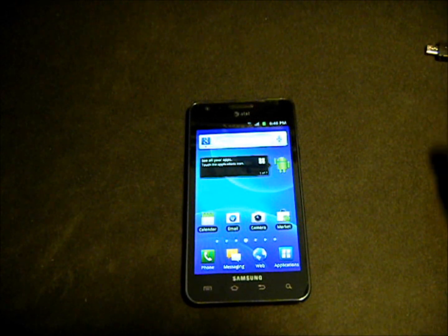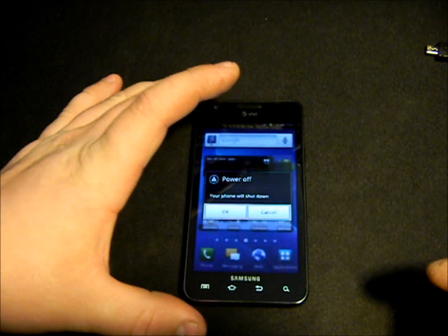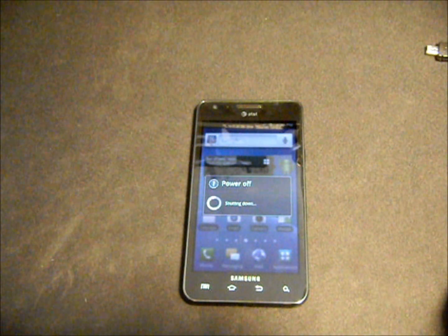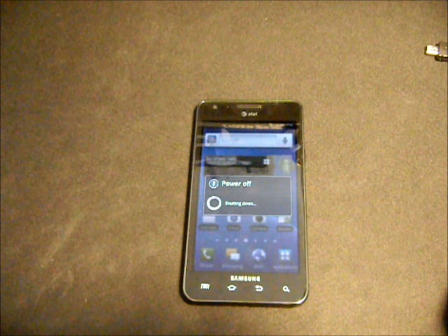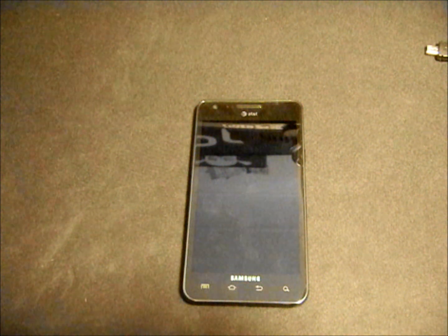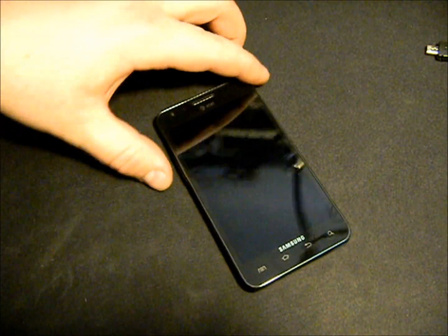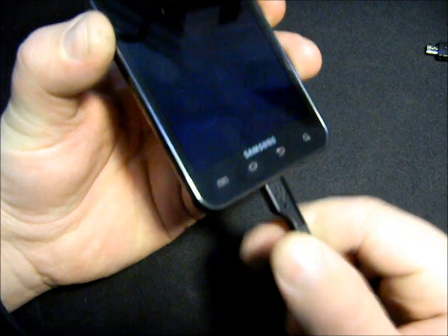First, power off the device completely — go ahead and shut it down. Once it is powered off, that's step A. Step B: hold your volume down button and plug in your USB.